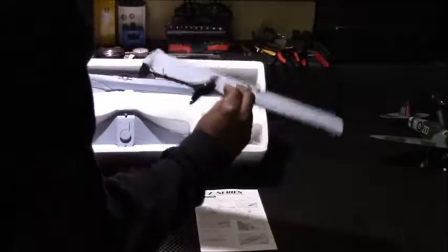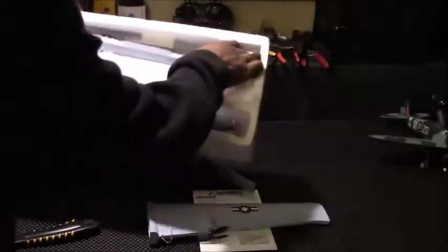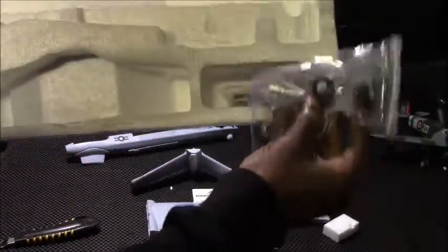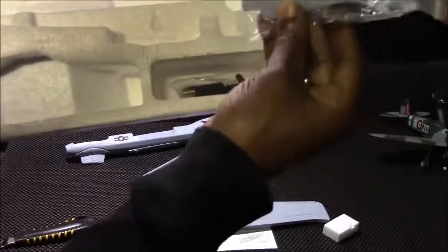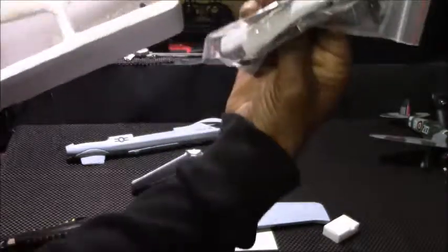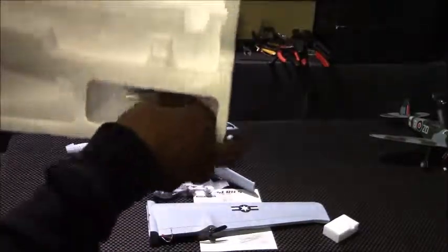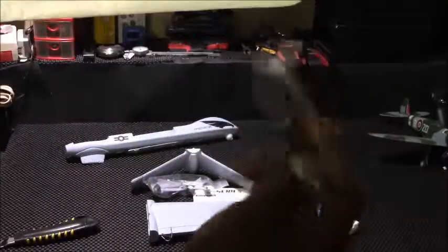Inside we have our instruction manual. We have our wings. And we have our tail. We have our fuselage. Then we have a little packet with some accessories — your landing gear and stuff like that. I haven't read the instruction manual yet. And then finally we have our charger.